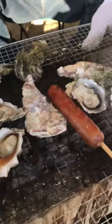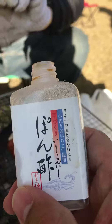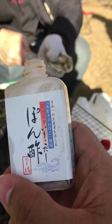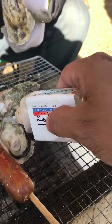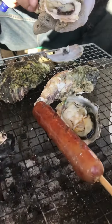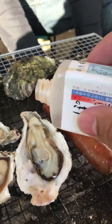We got charcoal going and we're gonna drop a little bit of soy sauce in it, then let it bubble. We need that bubble — just like the other one. We got another one here.